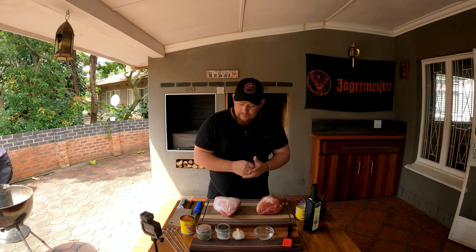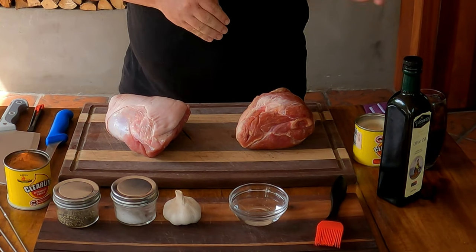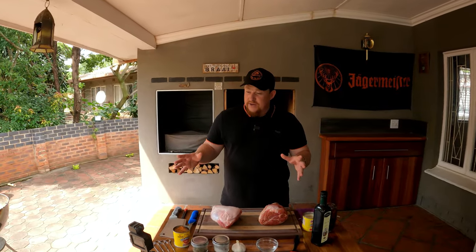We've got some ground pepper, flaky salt, garlic, vinegar — a very important ingredient today — a little bit of oil that we might use, and then our two beautiful pork knuckles. These pork knuckles are our Eisbeins and we're going to use them today.